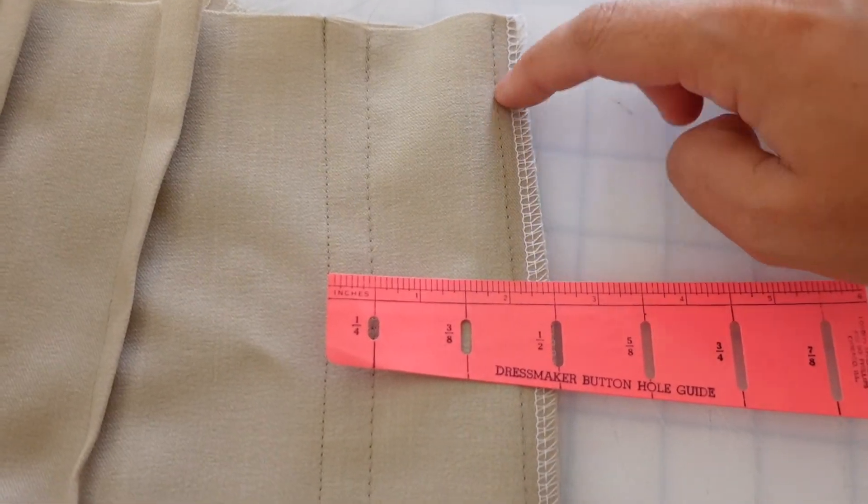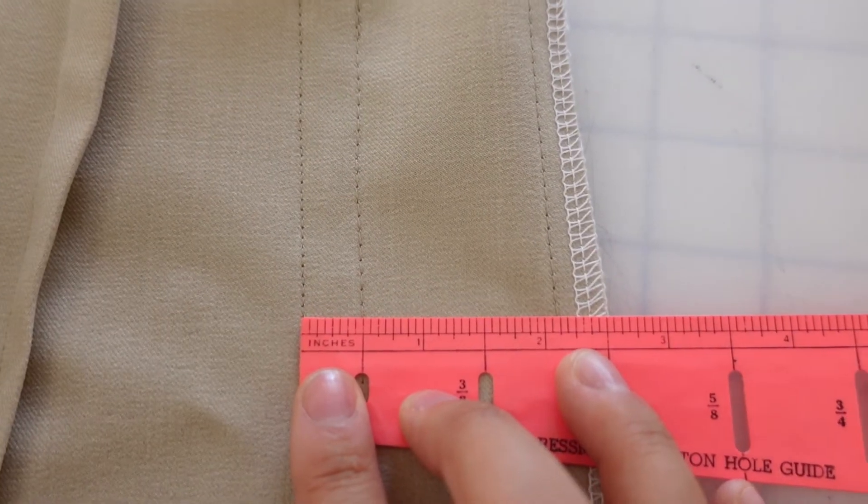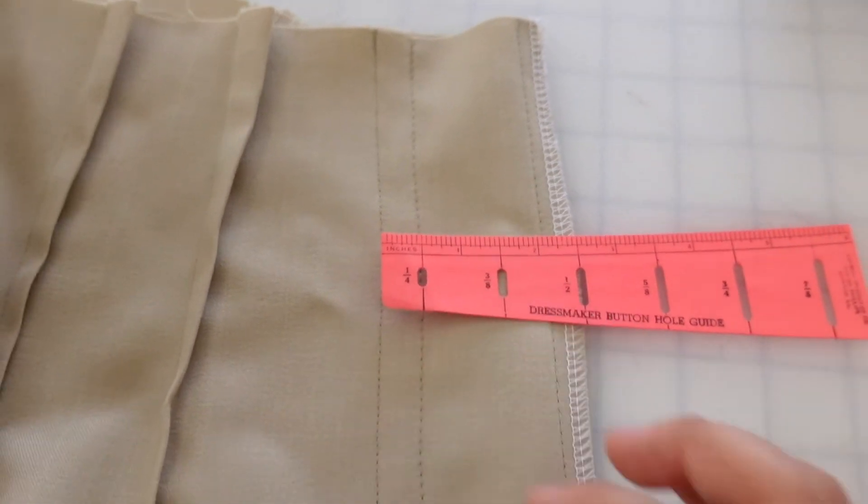Here's the original stitch and here's how far I had to take it in for it to actually fit. That's two and a half inches out of each side, which is quite a lot — I wouldn't normally expect that. I made a size medium and have a 30 inch waist so I figured that would be pretty on par, but as you've seen I had to take it in quite a lot, so hopefully that's helpful if you choose to make these pants.